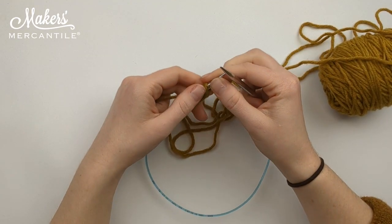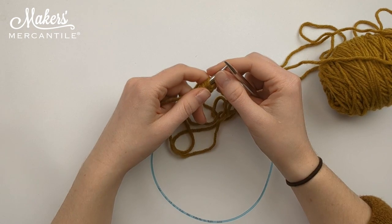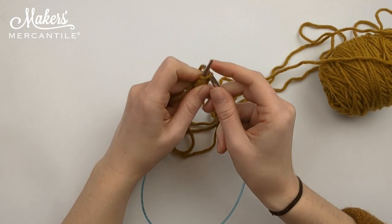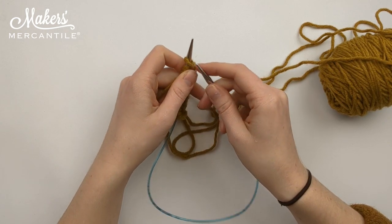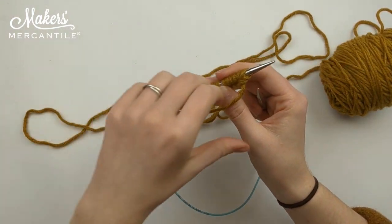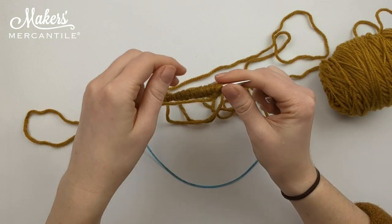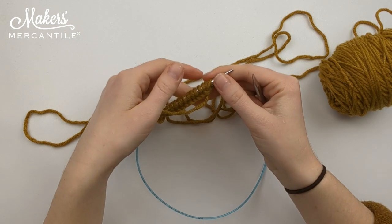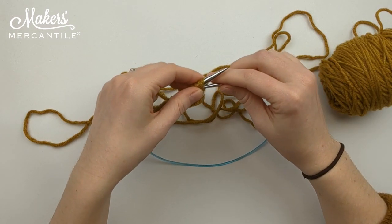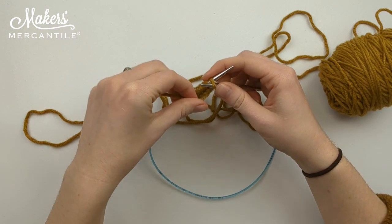Next we are going to learn how to do a purl stitch. A purl stitch is the opposite of a knit stitch. A knit stitch goes from front to back through the front loop. Instead, we are going to bring our yarn to the front of our work and go from back to front through that front loop.